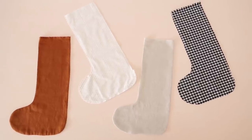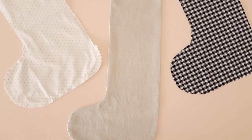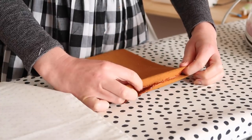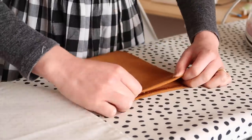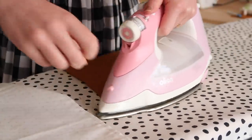So you should have your main piece turned out the right way and your lining pieces still inside out. For the main piece, fold and tuck about one centimeter or half an inch of fabric to the outside of the stocking.